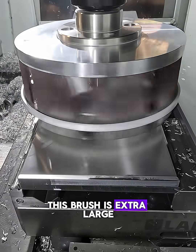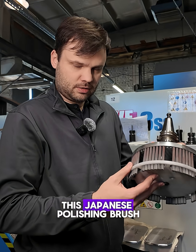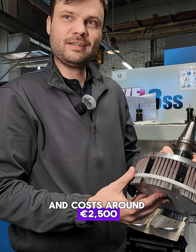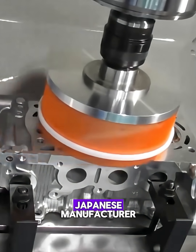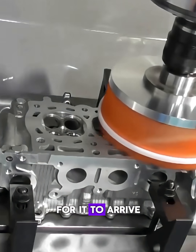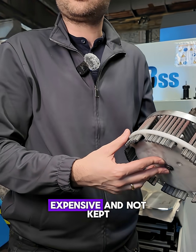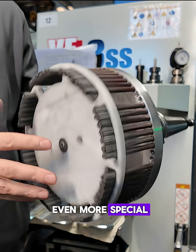This brush is extra large, 200 millimeters in diameter. This Japanese polishing brush isn't cheap and costs around 2,500 euros. Our team found dealers in Germany who work with the Japanese manufacturer, but we had to wait around 8 to 9 weeks for it to arrive at our workshop. Tools like this are expensive and not kept in stock. That's what makes it even more special.